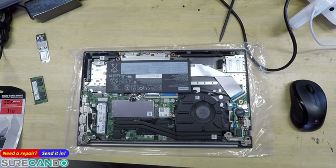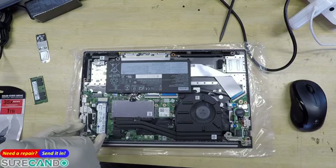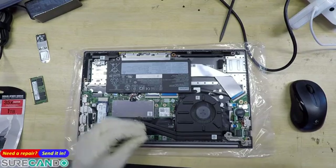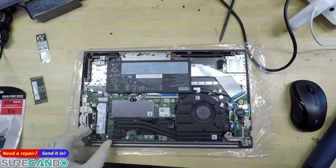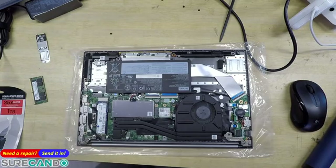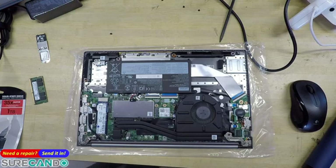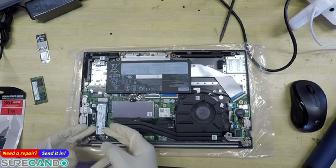Now I do have a problem with this — it's actually bending the SSD. What I would recommend is having one more thermal pad, or maybe instead of one thick one there.